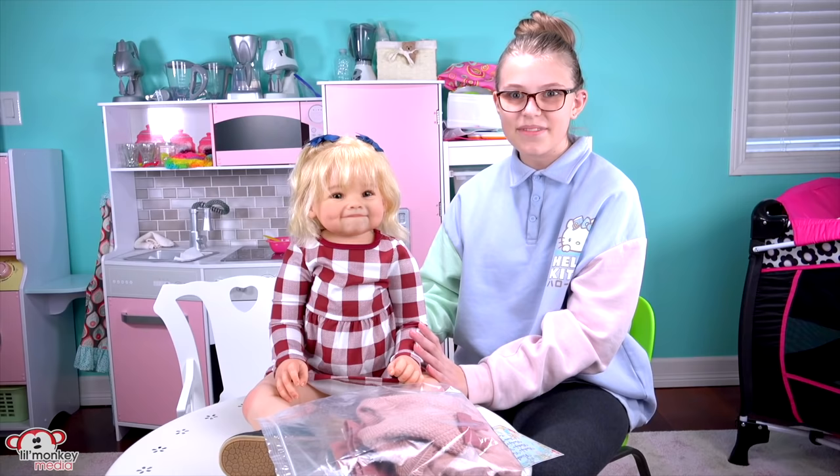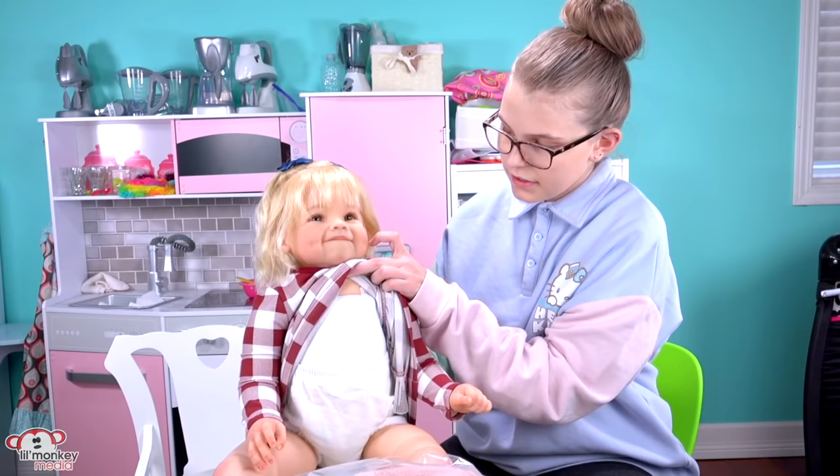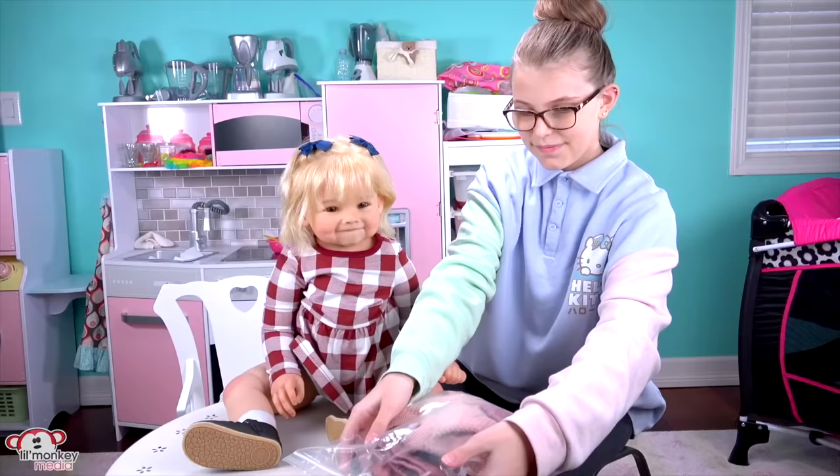It looks like she just did something and she's like, 'oh, that wasn't me.' She has adorable little blue hair bows. I know a bunch of my reborns do have their ears pierced, but she does not have her ears pierced. Just like Julie, she does just have the little chest plate here that goes down into the cloth, but she has full legs and full arms. And she even came with cute little shoes — I love them.